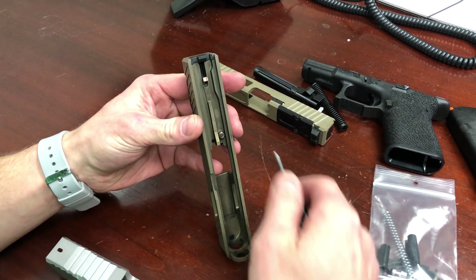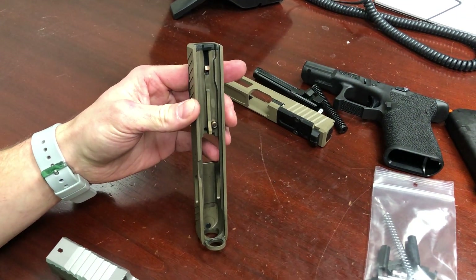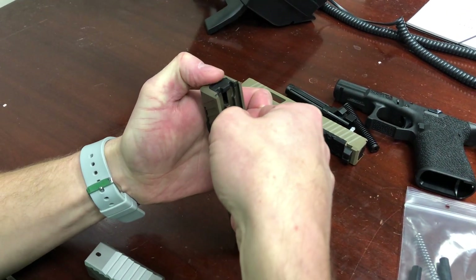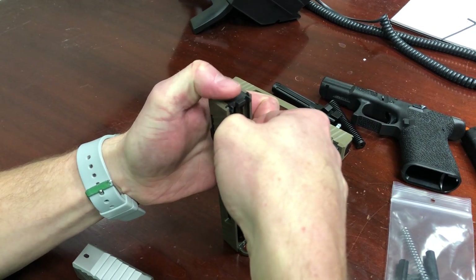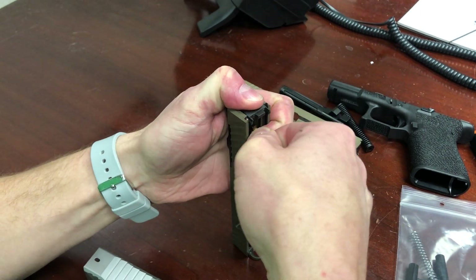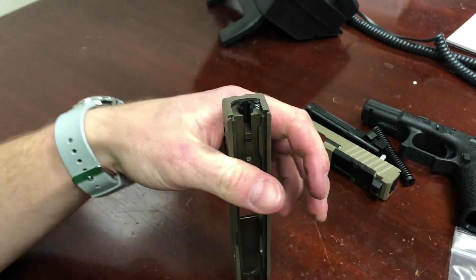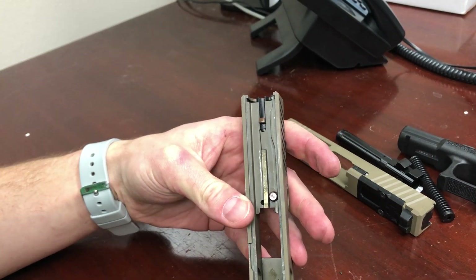The first step in disassembling the slide is to push that spacer sleeve down. It's under spring tension. This is a proper Glock tool, but I'll do it with a key just to show you it can be done. Stick the key in there, push it down, and then start to move the cover plate off the back of the slide. There's some spring-loaded stuff in there so just be cautious — just be careful.